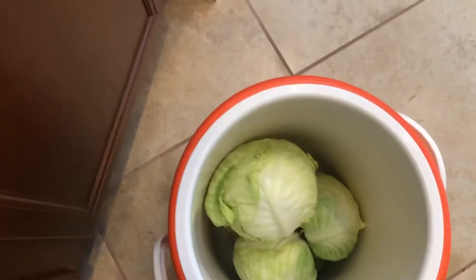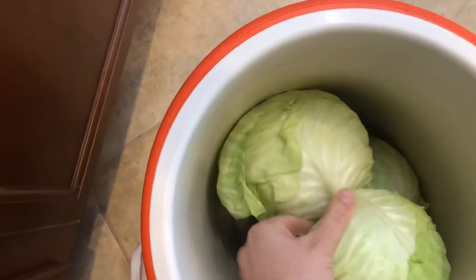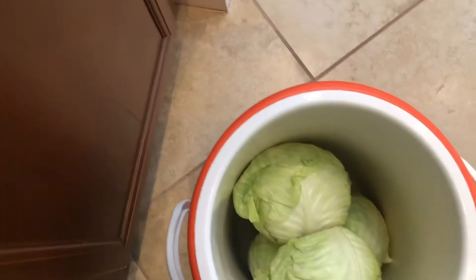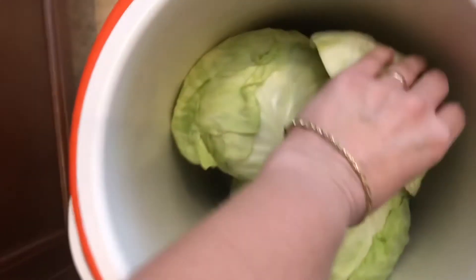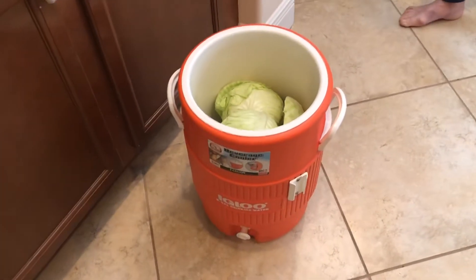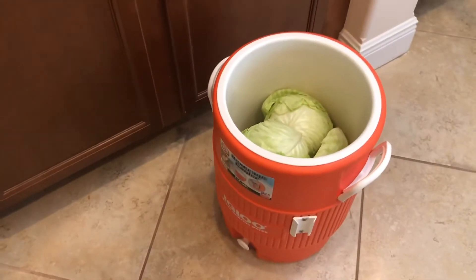I will show you here an example of how I cut one cabbage in half and place it between two cabbages. I will show you later on how I put all my cabbages inside the water cooler.